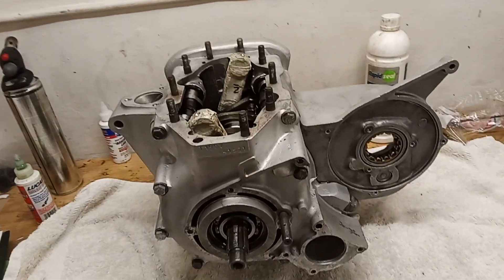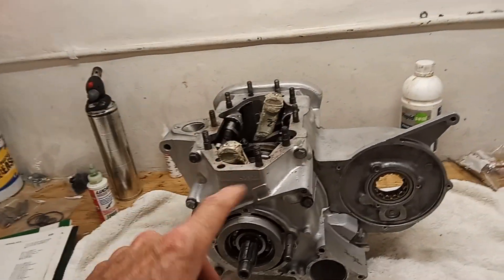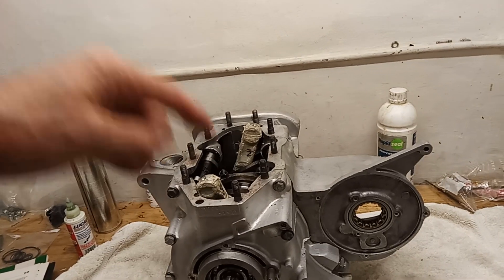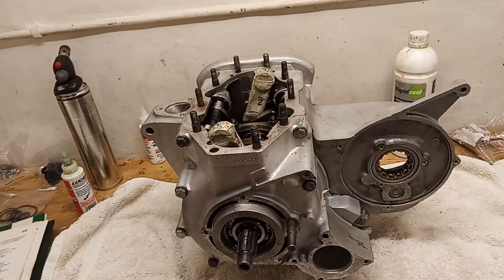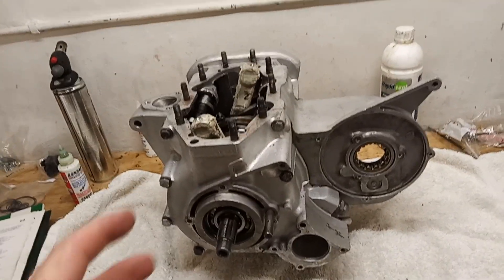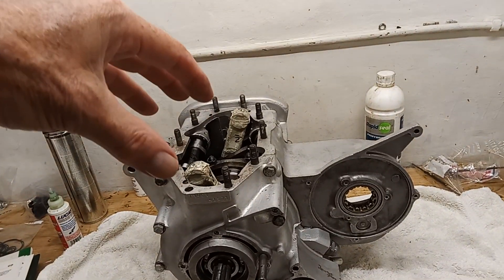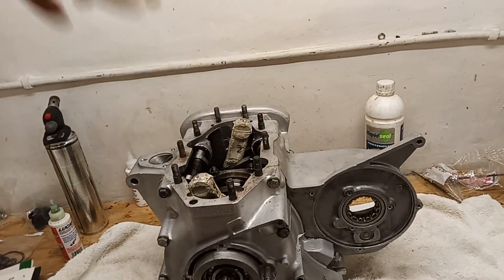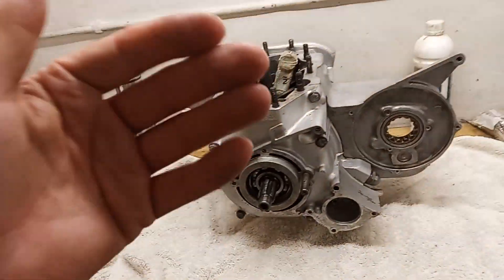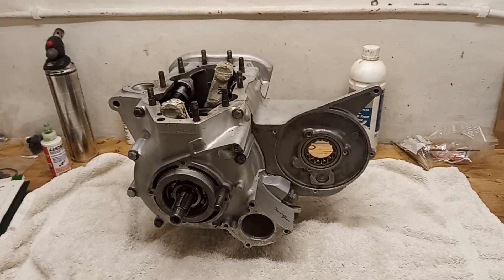I'll put the barrels on but not the head - that'll be okay. If I turn the engine over with the head on and the camshaft not turning, a valve will be open and it'll hit the piston. So: mount the engine, fit the two outer pistons, put the barrels on, then mount the center piston from the top up through the sump plate, put the sump plate on, and the barrels are on. Then we'll start building up the bottom end. Slowly but we're getting there.